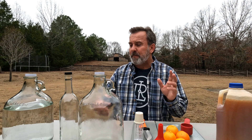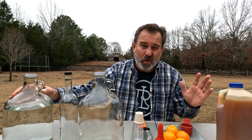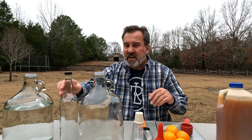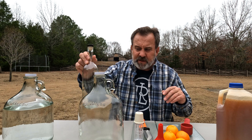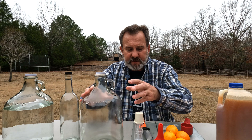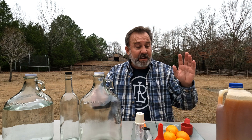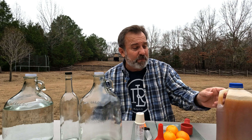Mead is very easy to make. You just need some basic materials and time. What we've got is some purified water. We've got well water here on the ridge, so as long as you don't have any fluoride in it, you're good to go. You need small bottles to put your finished mead in, a large one-gallon jug to ferment — that's where we'll do our fermentation — a funnel, an airlock, and some honey. I've got some fresh Ridge honey right here.